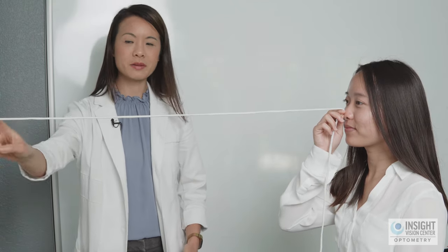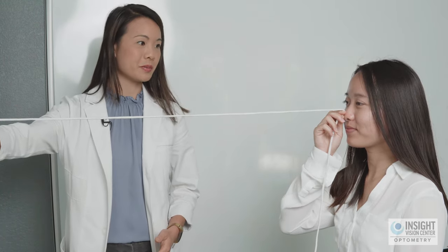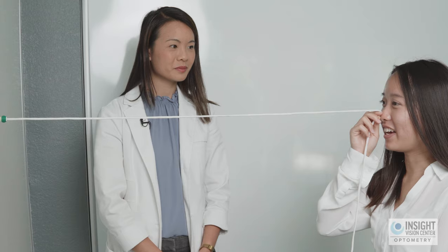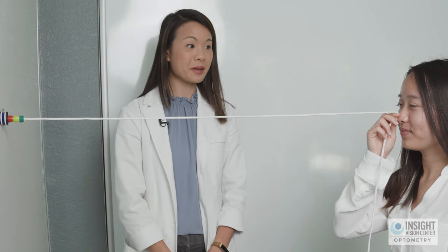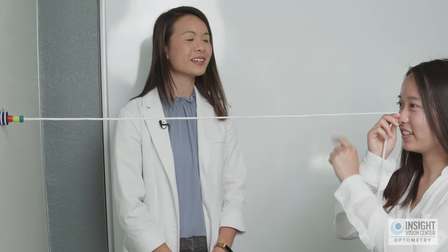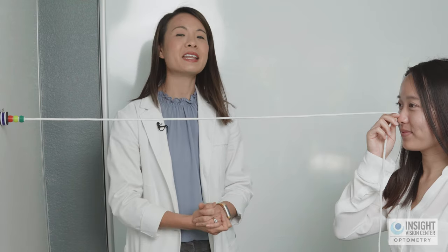For level one, the patient sits at eye level, takes the tip of the string between two fingers, pinches it, and puts it right on the tip of the nose, making sure the string is nice and taut. We focus on the first bead — the green bead. When looking at the green bead, the patient sees one bead with two strings coming out of it. That's the correct response.